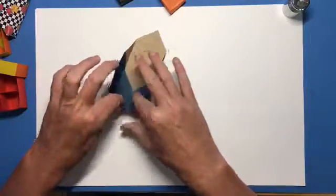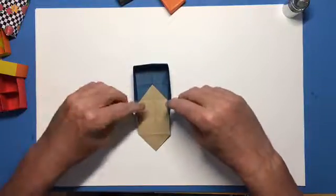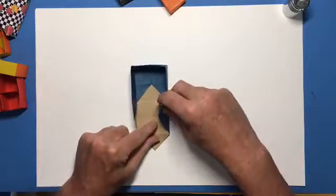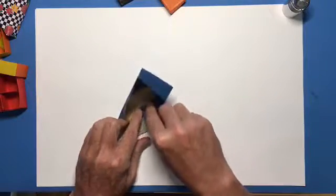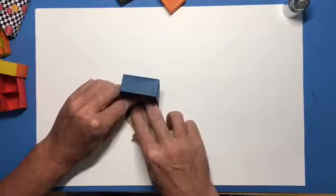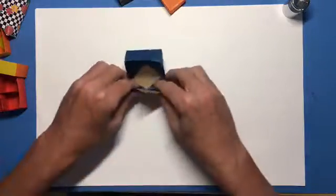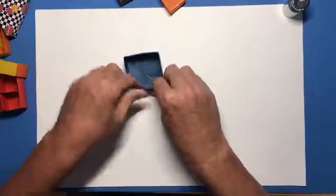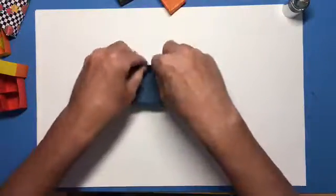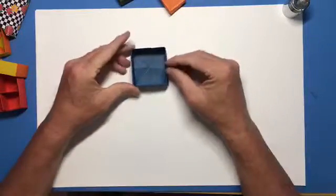Hold that down. This one here will do the same thing — that little space there is gonna fold down and they're gonna fold in on their diagonals. Then this just folds over and holds that all in place. And there you go — there is your mazu box!